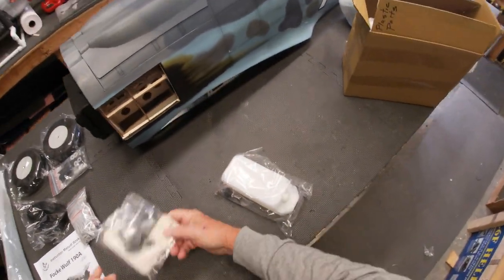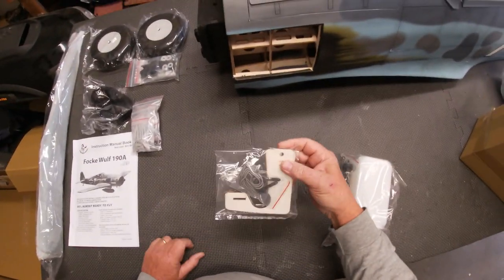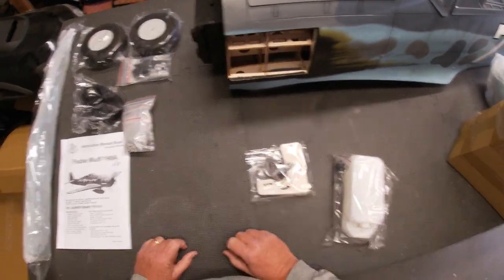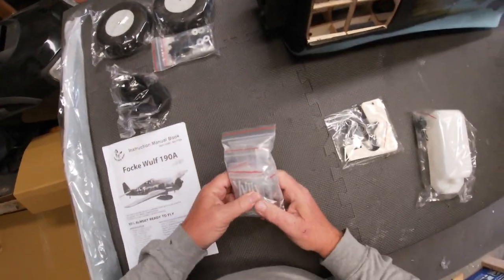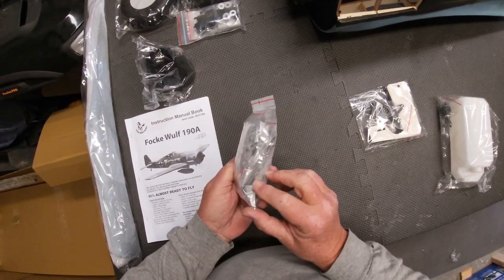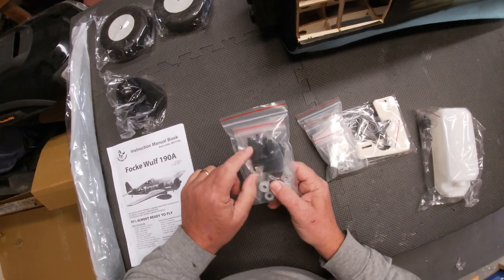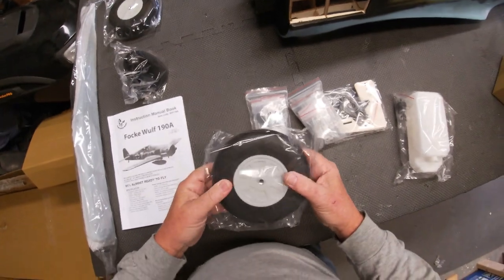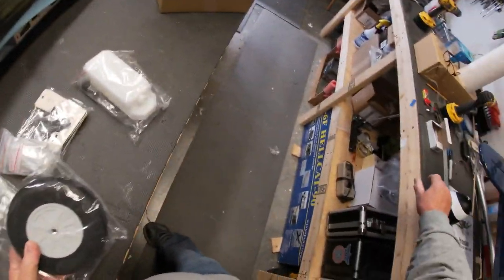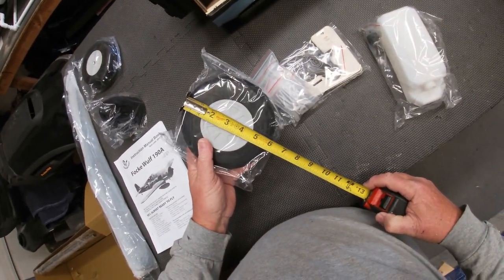This is the included CG rig — you hook that on to the wing spar tube with the plane turned upside down, and it's used for balancing. There's also a bag full of accessories and hardware, some engine mounting hardware, and the pieces for mounting the cowl. The included wheels are hard rubber and they look to be six inches in diameter.